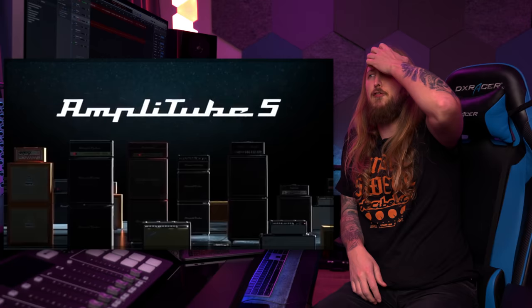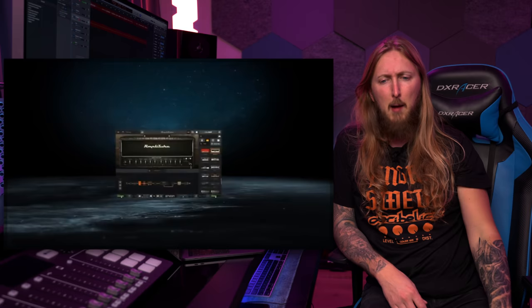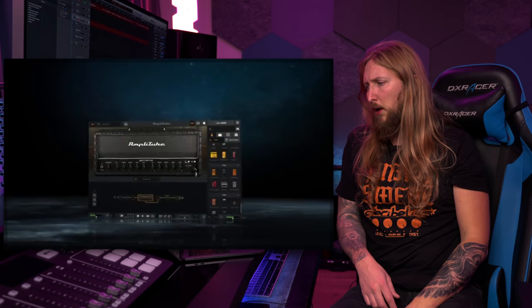One piece of news that I found slightly moderately interesting — at least it's a piece of news. Amplitube is releasing Amplitube 5. Amplitube has been a thing for a lot of years, from Amplitube 1 to Amplitube 4, and now Amplitube 5, which is the new version.